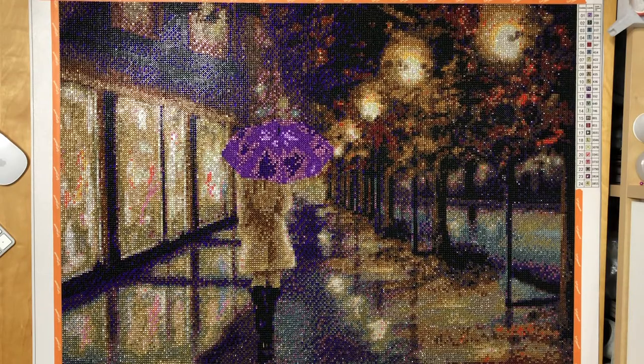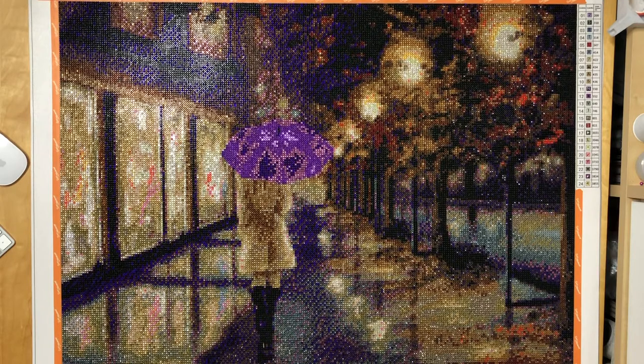Hey everyone, welcome back to my channel. This is Heike and you're watching Stone Cold Coffee Crafts. This is finally my final review for my Purple Umbrella Girl from Rainy Day Diamonds in full crystal.